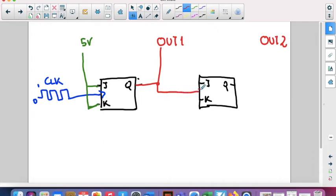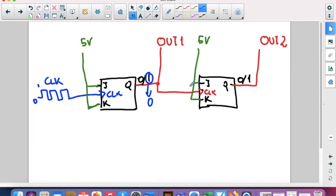We use the output of the first flip-flop as the clock input of the second flip-flop. The second flip-flop also has J and K connected to five volts. Starting from zero: pressing the clock changes the first output to one; pressing again changes it back to zero, which triggers the second flip-flop to change. That's the way to count — and let's see the full schematics of this experiment.